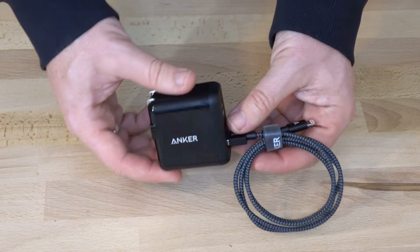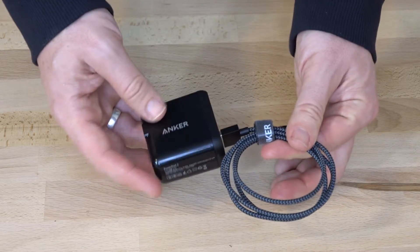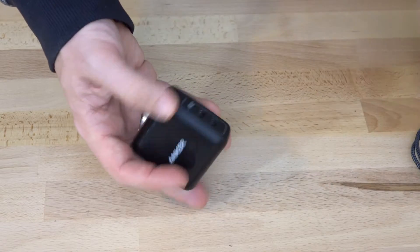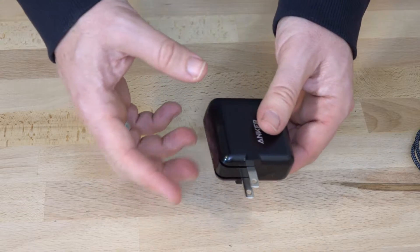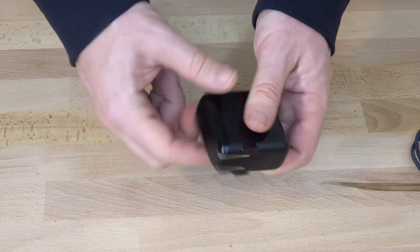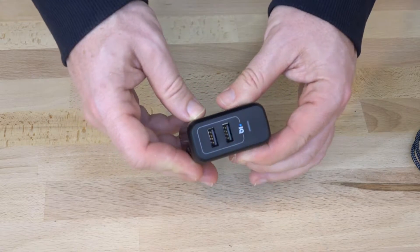Now Anker make awesome products. I've got tons of their USB chargers and this is my favorite travel one. It's a simple two-port plug with the two-prong flip-out style plug on the back of it. They do a few versions and they don't all have the flip-out, so make sure that you're getting the flip-out style — really easy to travel with, really easy to find a space for in your camera bag.